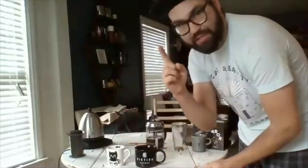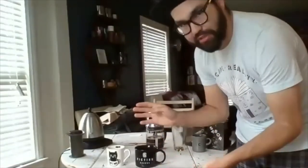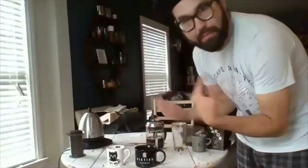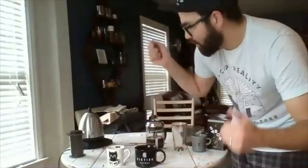The downside of the AeroPress is it makes one little cup. The benefit of French press: super easy, not too hard to mess up, and you can get multiple cups out of it for multiple people. Both are great full-immersion brewing methods — highly recommended.